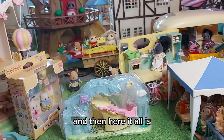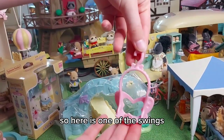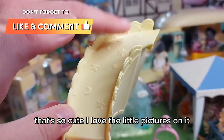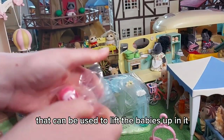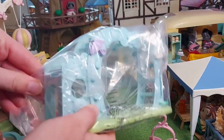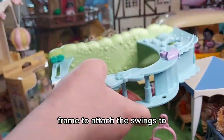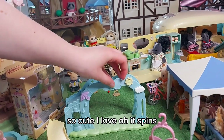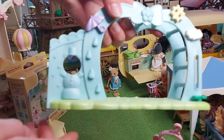And then here it all is — we've got some more pieces in here. Here is one of the swings — so cute, I love the little pictures on it. And here's the little tulip piece that can be used to lift the babies up in it. And then here is the main frame to attach the swings to.